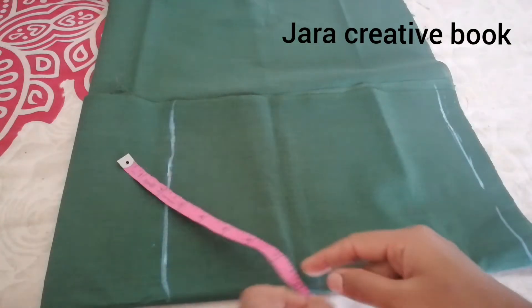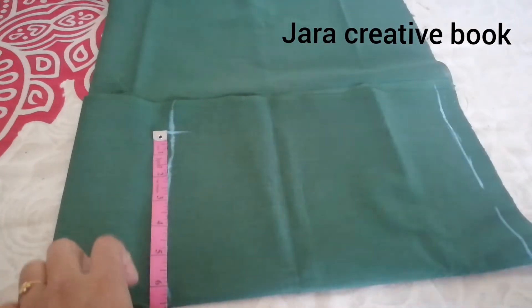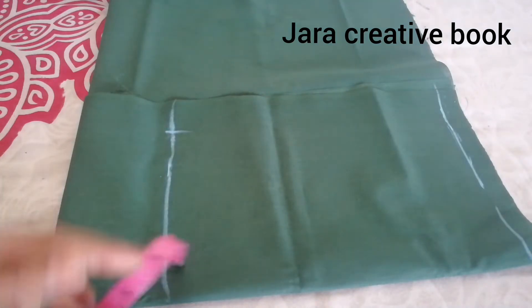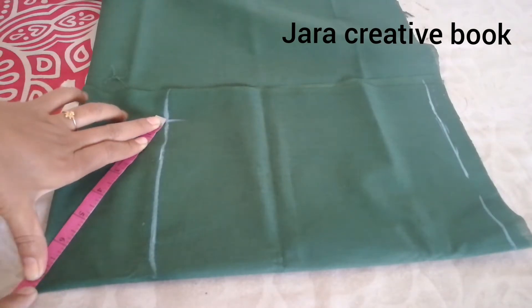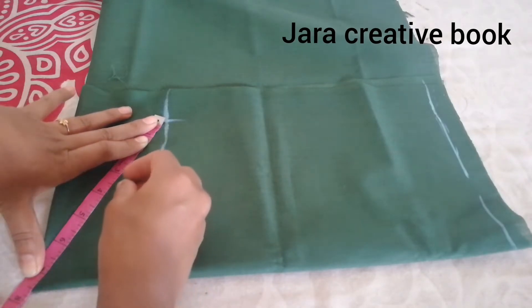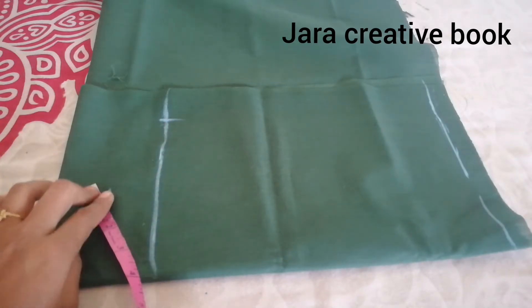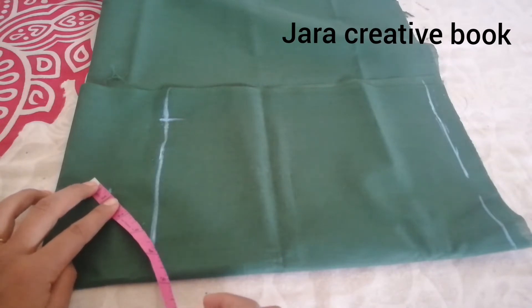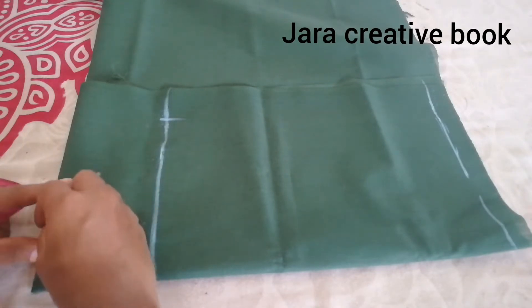I will put a line here and mark the armhole measurement. I will mark 6.5 inches. I will mark the center of the line. Take a straight line. I will mark the same line and mark the single point as well. Mark the line of 1 inch at the center of the line.